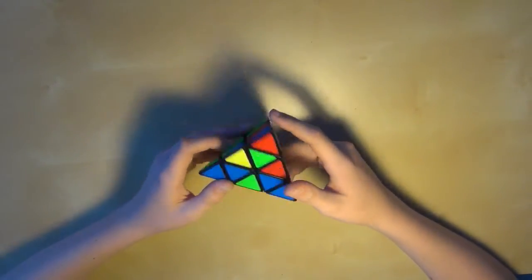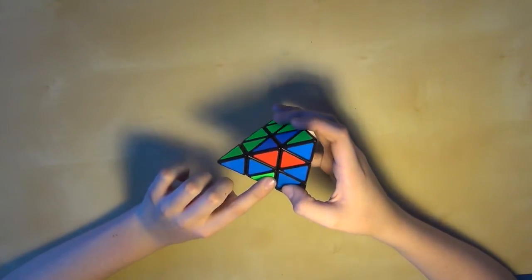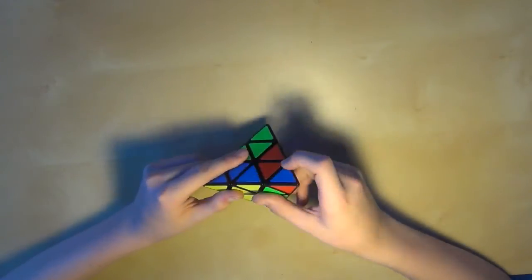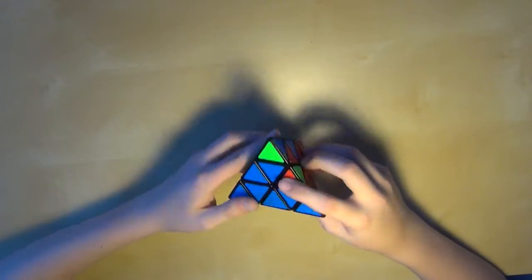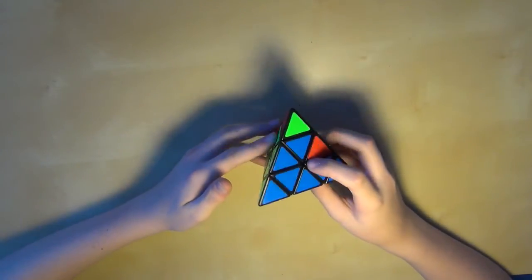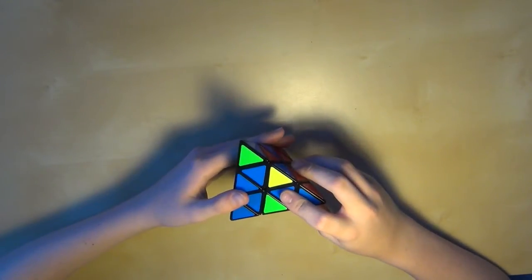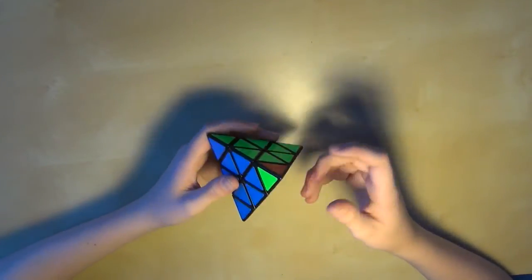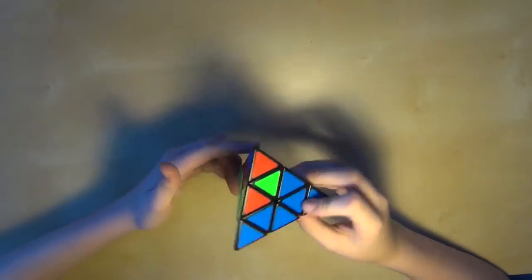I'll do a couple more examples. So you see here — line it up, we need to get this piece in. We line it up with the slot right here, put that in, put that in, and bring it down. Here's one last case — line it up, you see this is the piece and it needs to go in. This is actually the same slot. So what we're going to do is line up the top layer, bring it in, turn it, and bring it back down. Then turn it again, bring it up, bring it in, and down. I know that is a bit confusing, but I want to go through that last case again because it can be a bit tricky.